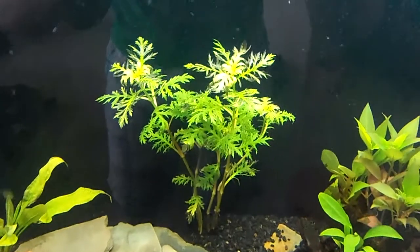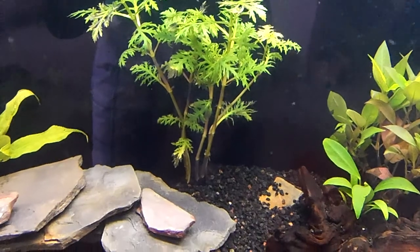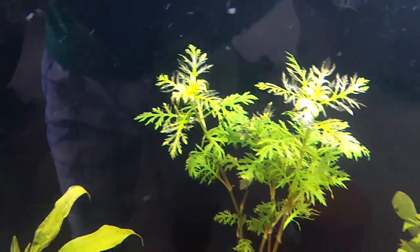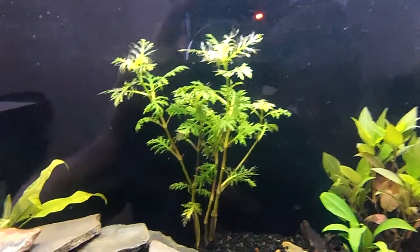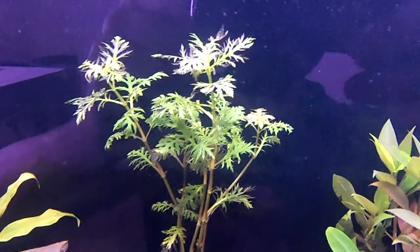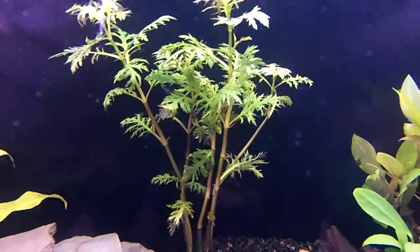The Water Wisteria though is starting to not look too good, which kind of saddens me a bit. Because at first it was the plant that was doing the best — it seemed to take to my tank a lot more than the others at first. But I'm starting to see some leaves dying. Probably reacting to the elevated levels of ammonia and nitrites in the water. Maybe once everything evens out it'll start to do a bit better. Pretty soon I'm gonna get in there and pluck out those dying leaves so it can conserve its energy. Hopefully it'll survive the cycling.